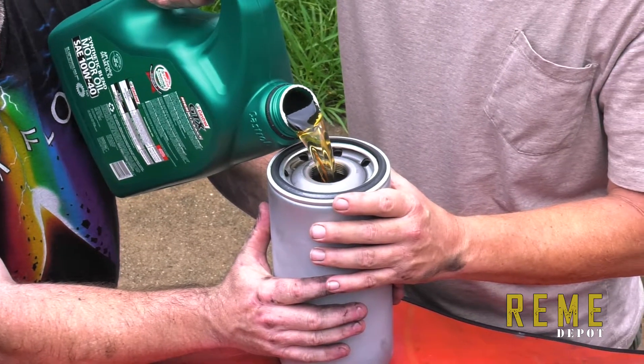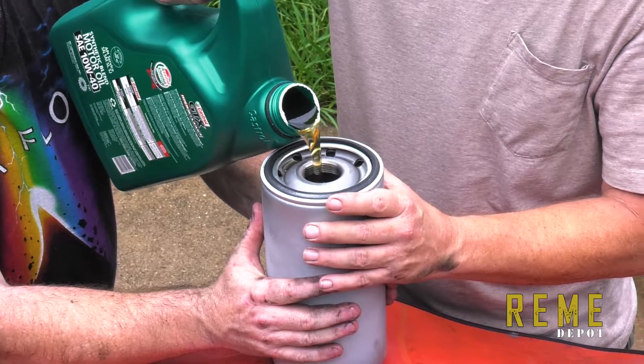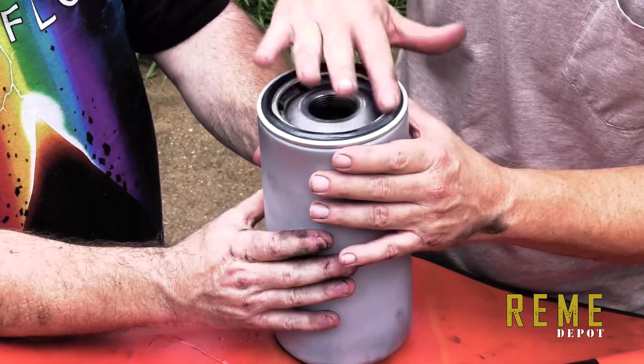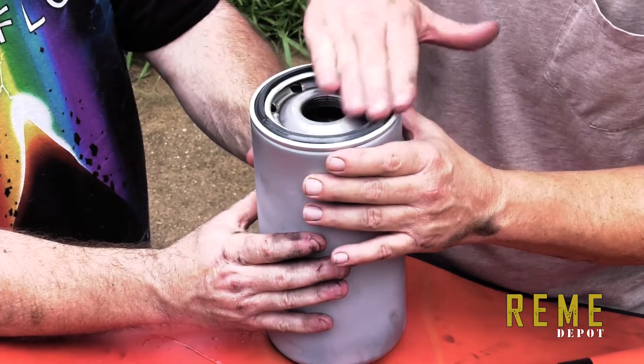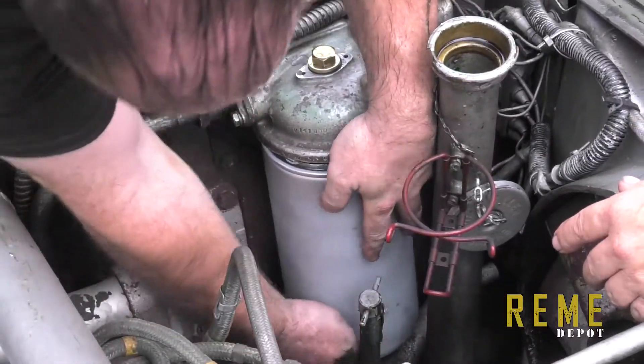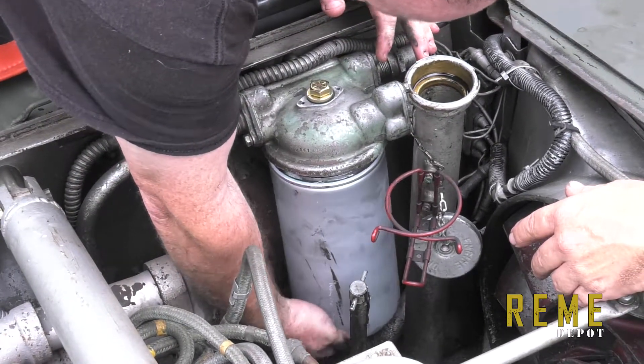It's so much easier now that you've got a spin-on, because with the other one you've got to put the element in a can, then hold it while oil leaks out the bottom. Once you've got the oil filter full of oil and the seal lubricated, you work it down through there — it's always a pain — and then spin it on like a regular car filter.